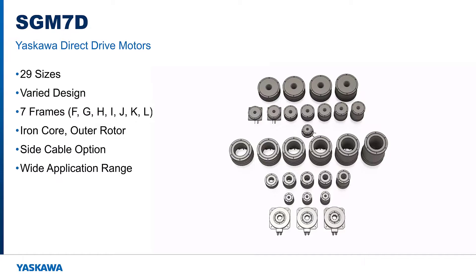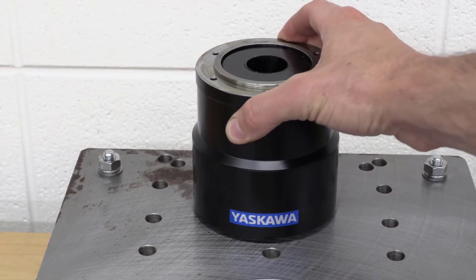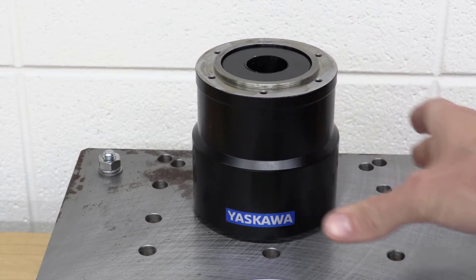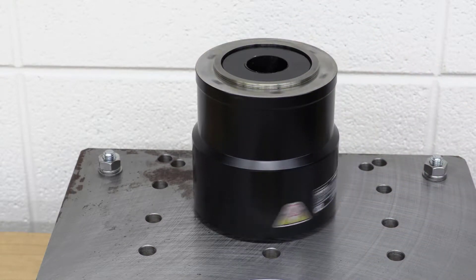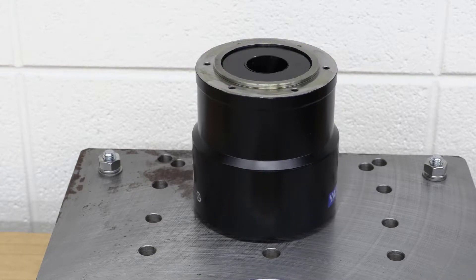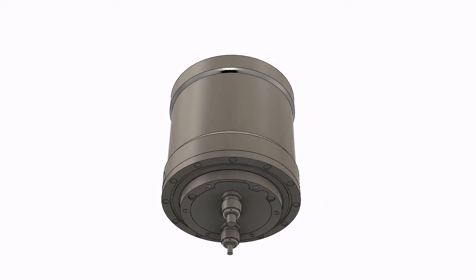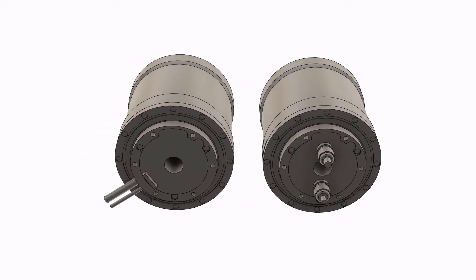There are 29 motors in the SGM7D family and 7 frame styles, labeled F, G, H, I, J, K, and L. The SGM7D are all iron core outer rotor design, which results in high motor inertia and a wide mounting surface. A short length of cable with connector protrudes from the stator, either straight down or to the side.